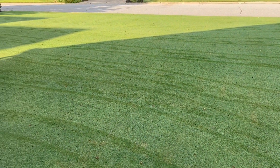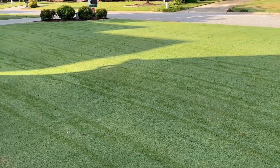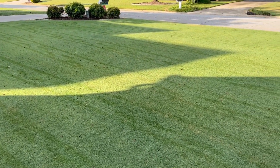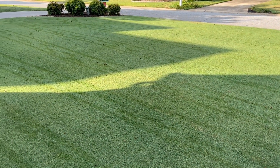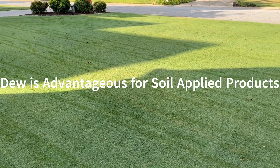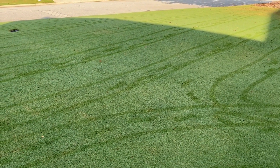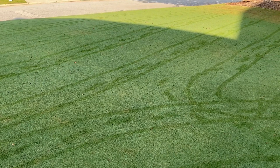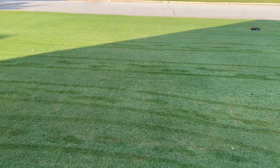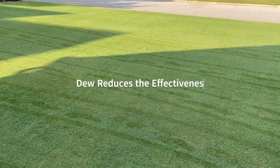Dew adds about four gallons of water per thousand square feet, which is going to dilute your solution even further and cause some runoff from the leaf into the canopy — and that's not what you want. Quick tip: soil-applied products like pre-emergents are just fine to apply with dew. For foliar-applied herbicides, weed killers, and some fungicides like for dollar spot, apply when the turf is dry. Triple T out.